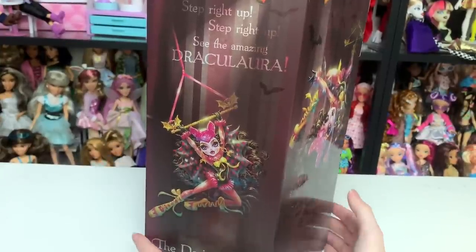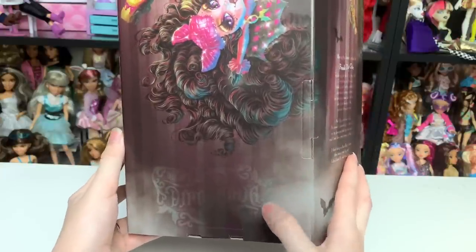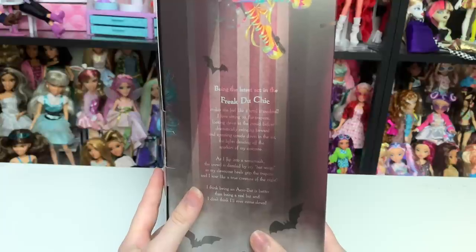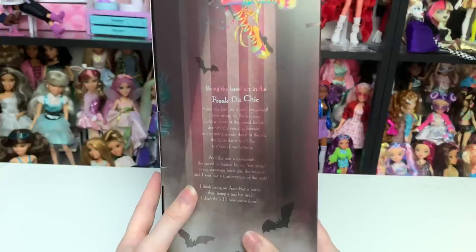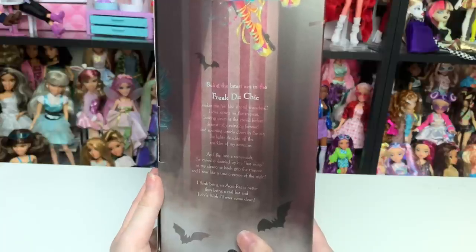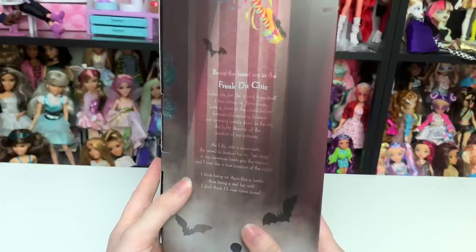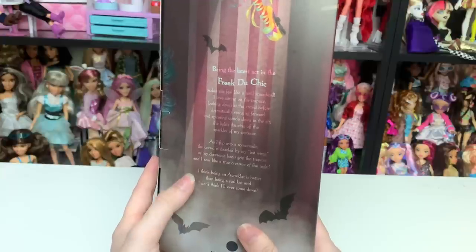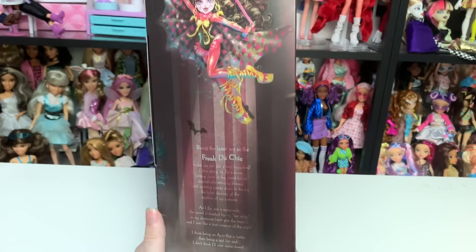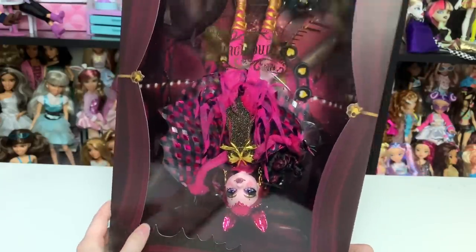Look at her in there, she looks so cute. There's really cool artwork, and down here is that Draculaura logo again — whoever designed this is getting a promotion. It says: 'Being the latest act in Freak Du Chic makes me feel like a total scare devil. I love sitting on the trapeze, looking down at the crowd before dramatically swinging forward and spinning upside down in the air, the lights dancing off the sparkles of my costume as I flip into a somersault. The crowd is dazzled by my bat wings as my heels grip the trapeze.'